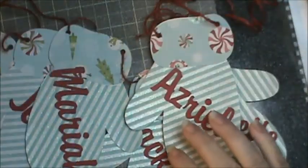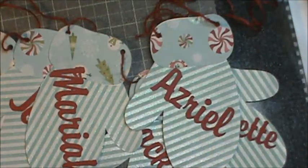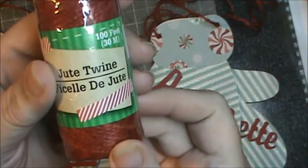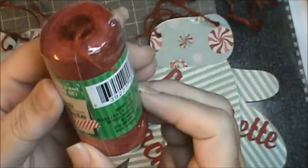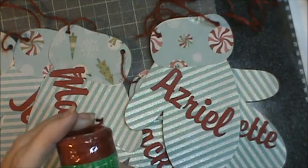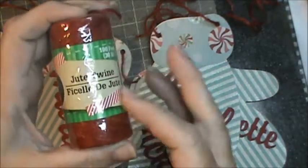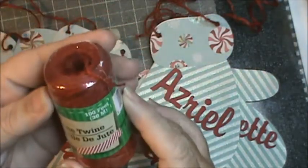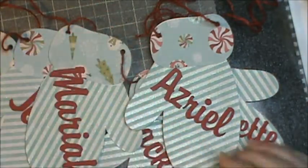I used some — what is this stuff called? It's from Crafter Square. It's jute twine. I got it either last year or the year before. It's from Greenbrier International — isn't that the Dollar Tree? I think that's the Dollar Tree. It's got a lot — a hundred feet of twine on it.